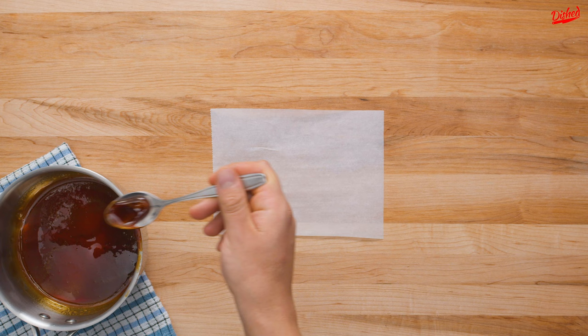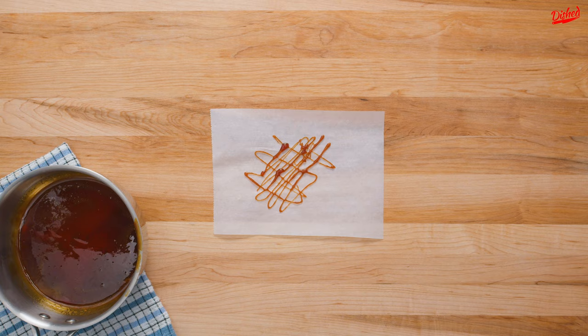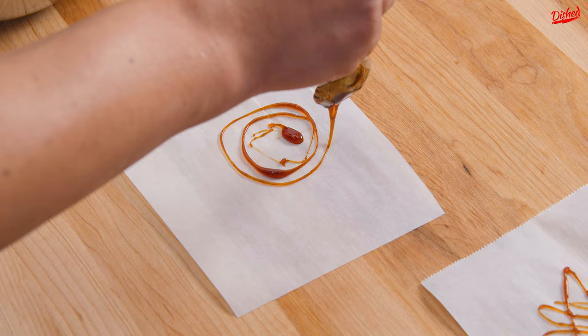Now it needs to cool slightly before you can start to work with it. For these first decorations, take a small spoonful of caramel and drizzle it a few inches above a piece of parchment paper. Move the spoon around to create whatever shape or pattern you want. This should give you a good feel for the consistency of the caramel and you can have fun making up new shapes and patterns.